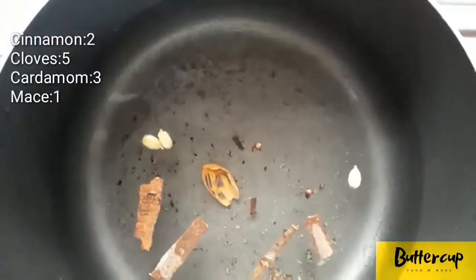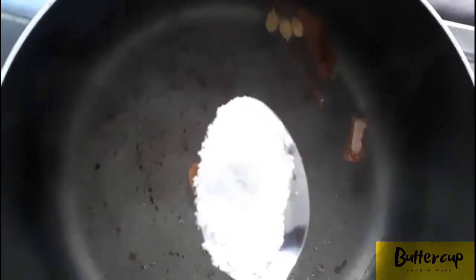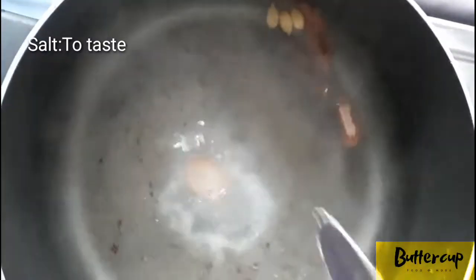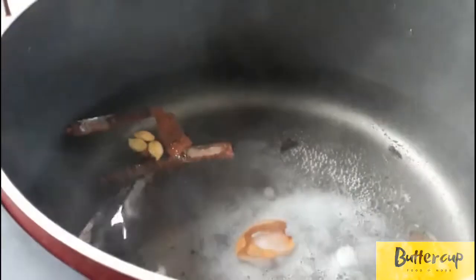2-3 grams of rice. I can add a few more grains. I will add 2 grains in rice. I will put out the rice. We put rice in some meat.